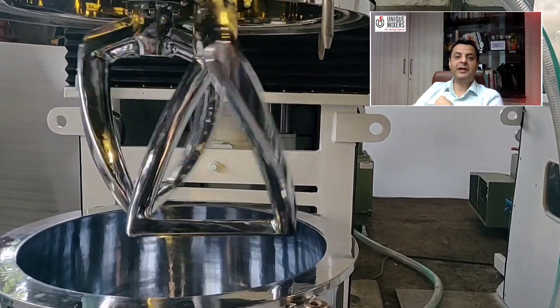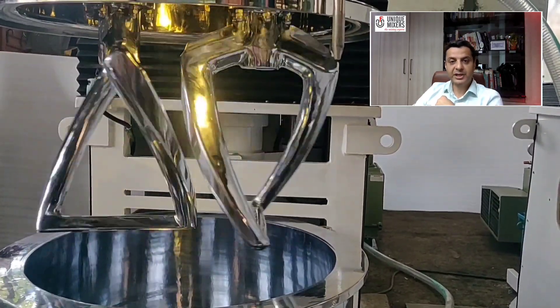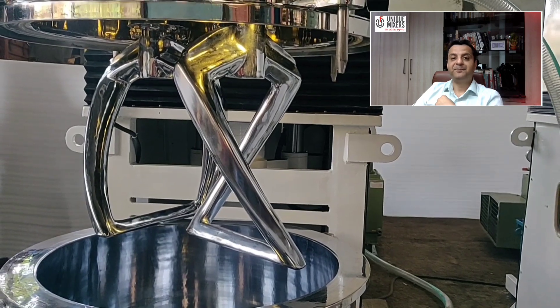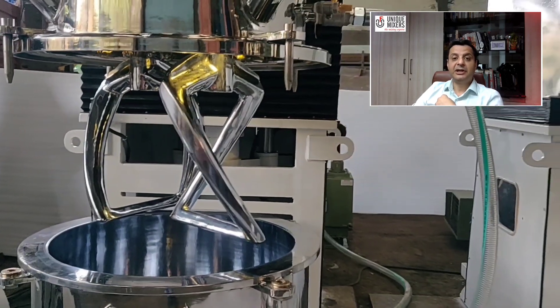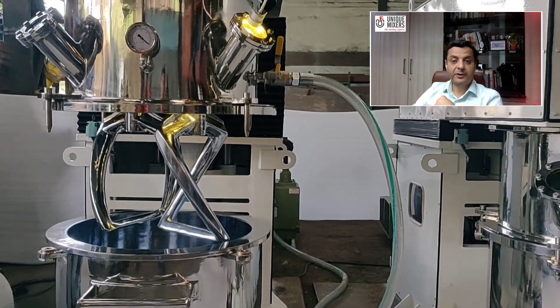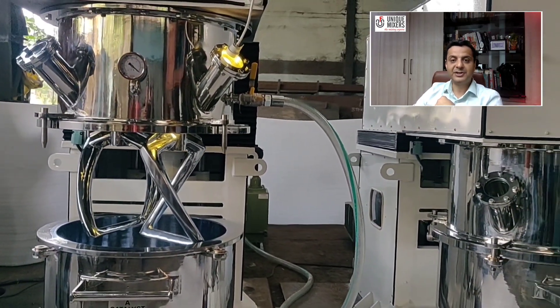This 200 liter working capacity double planetary mixer that you see is equipped with helical blades with a bottom crossbar. We have provided a jacket for circulation of heat transfer media. This equipment is also suitable for operation under full vacuum conditions.